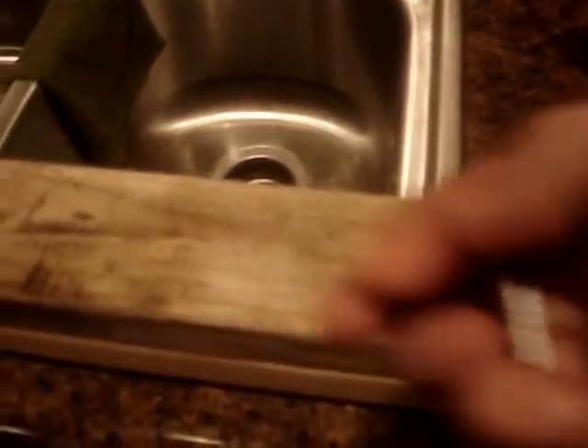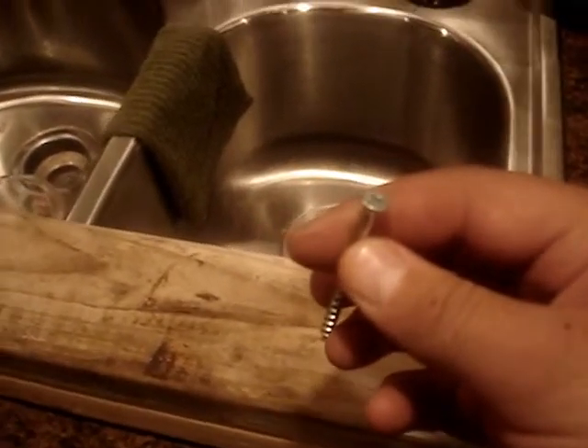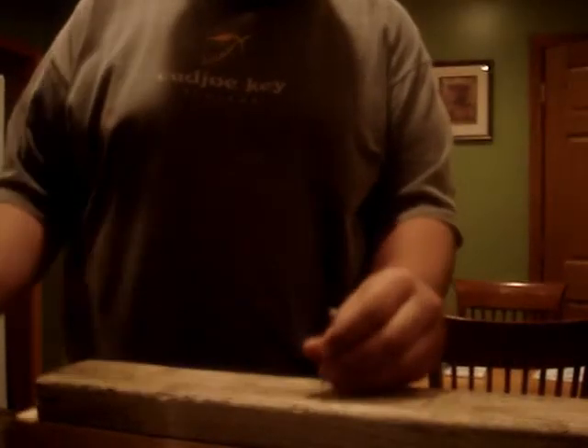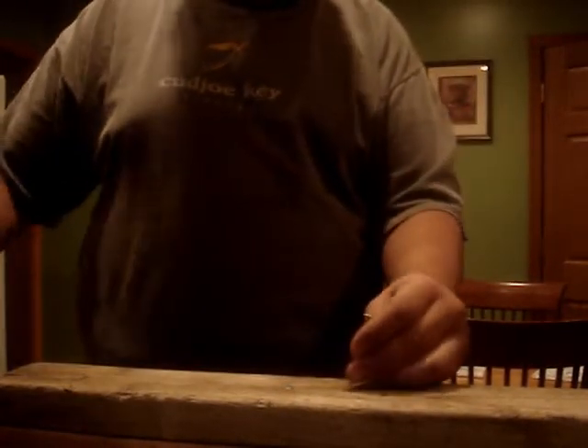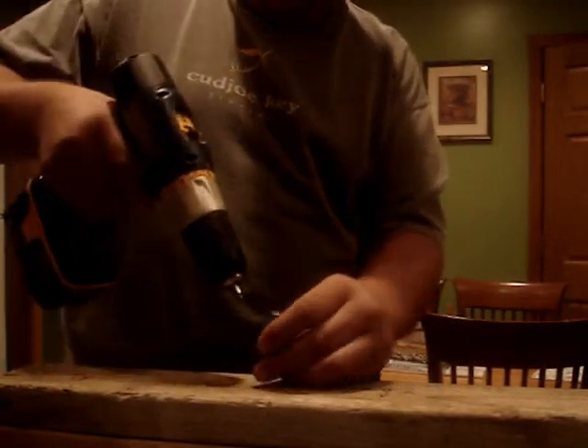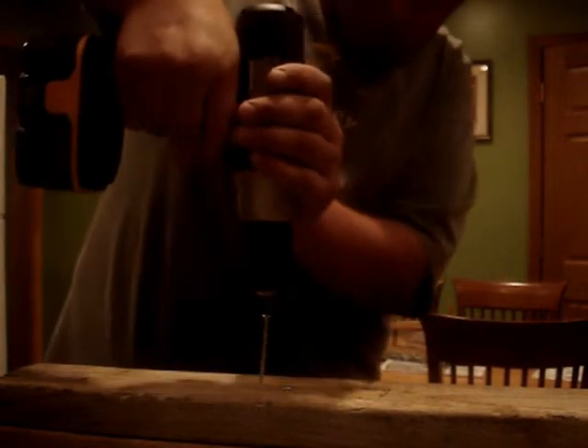The drill battery is all charged. I've got my wood ready and a two-and-a-half-inch deck screw — I'll give you a demonstration. Not bad. Trying another one with the two-and-a-half-inch deck screw. Nice — I like it. Just as much torque as the old Craftsman.